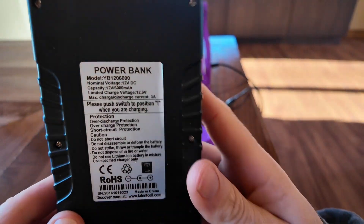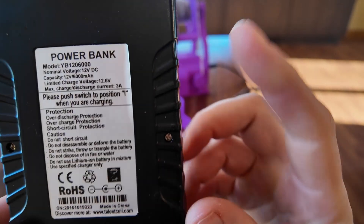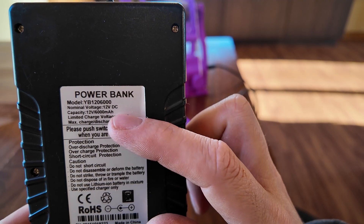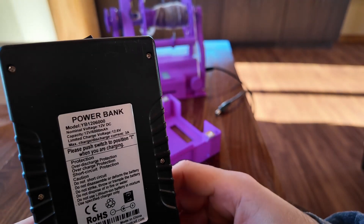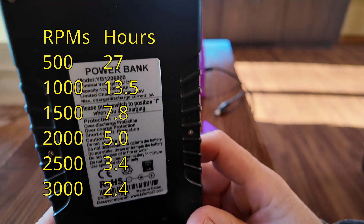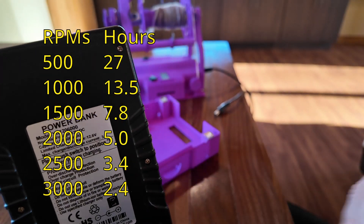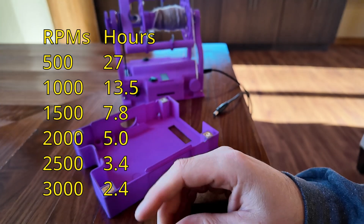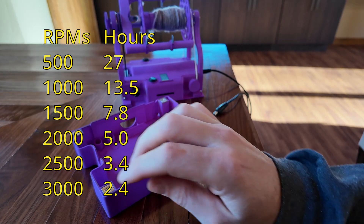The Talent Cell is 12 volts, 6,000 milliamp-hours. The length of time it lasts depends on a bunch of factors — I'll put on screen approximately how long it lasts at different RPMs, but it can vary a little depending on the type of yarn you're spinning. That'll give you an approximation for how long you can spin at different RPMs.